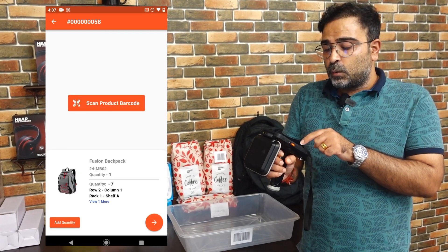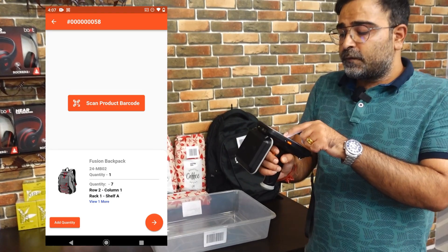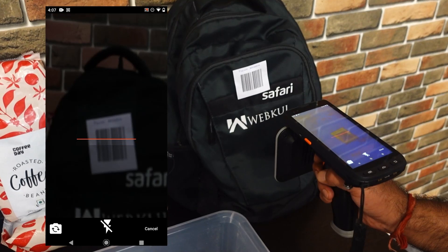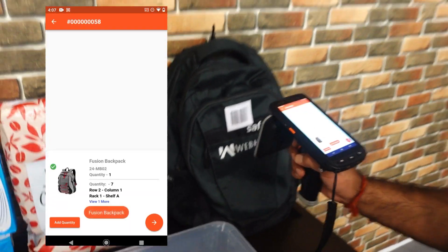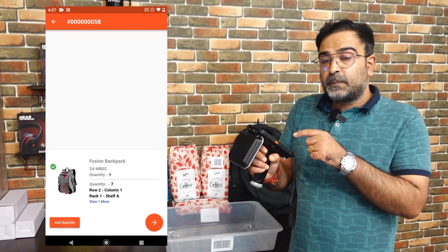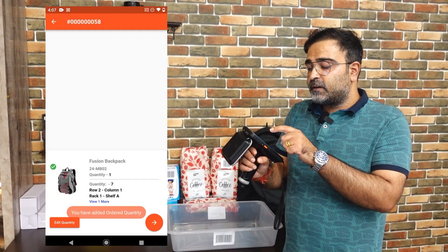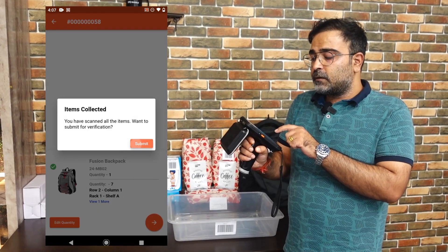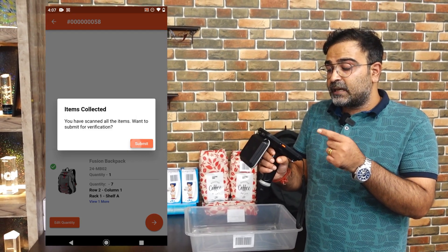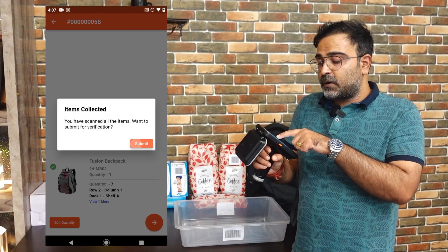Now we have the fusion backpack. I'll tap on scan product barcode first and scan the product's barcode. Then I'll add the quantity for this item by tapping the add quantity option and selecting the first location. After tapping the next button, a prompt appears saying you have scanned all the items — do you want to submit for verification? I'll tap the submit button.